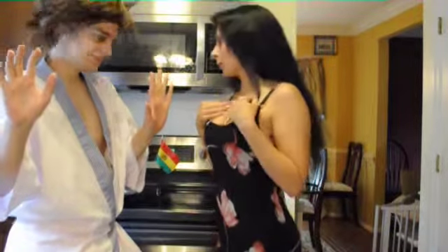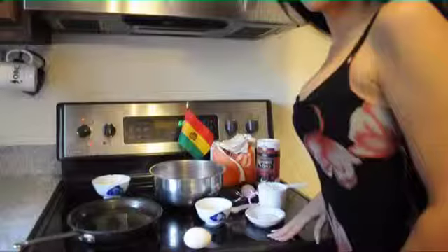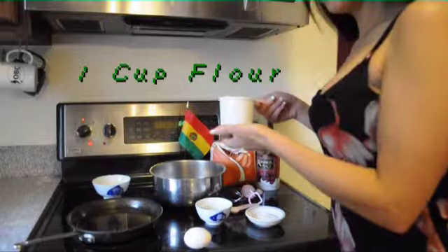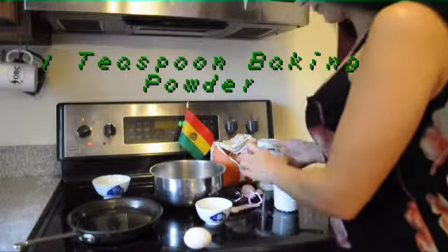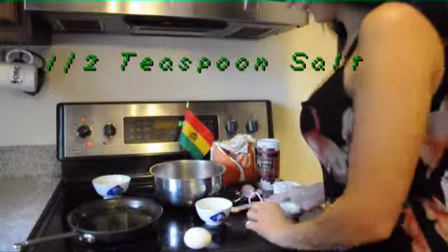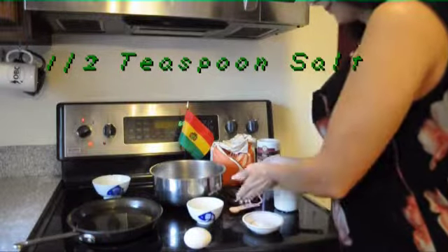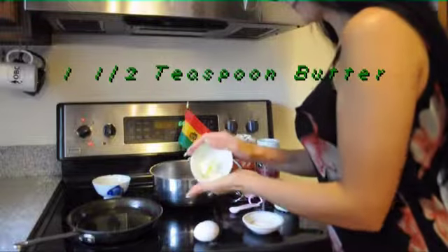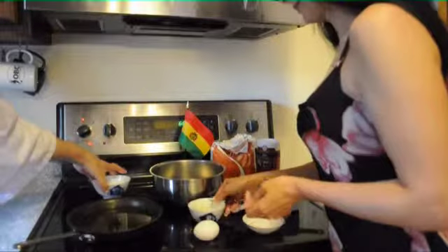Let's now get started with our Tawa Tawas! For your Tawa Tawas, you will need flour, baking powder, salt, an egg, butter, and milk.